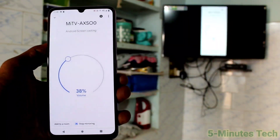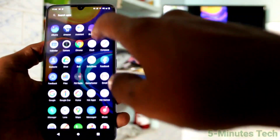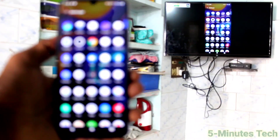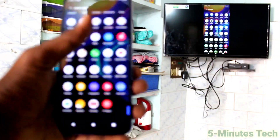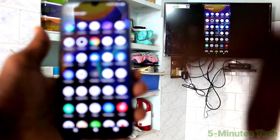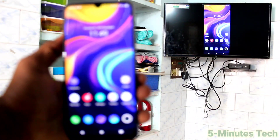It has been mirrored to the TV now. So whatever you open on your phone screen will be reflected on your TV as well. My phone screen is completely mirrored to the TV, so whatever I access on my phone is also accessible on the TV. This way you can easily do it. That's all friends, thanks for watching, bye.